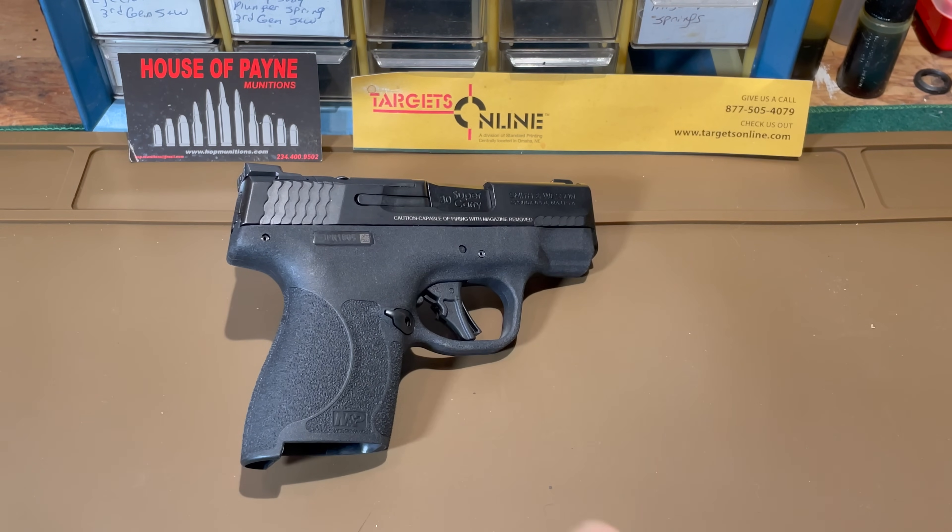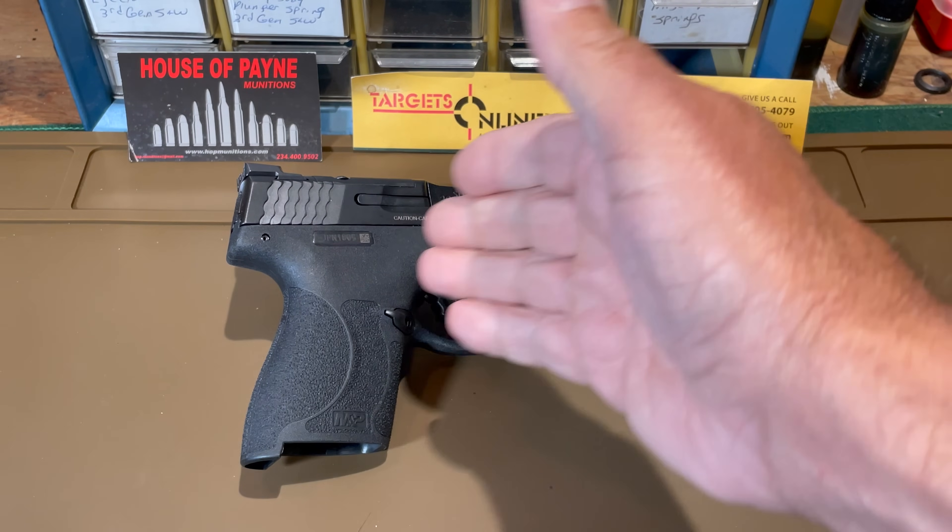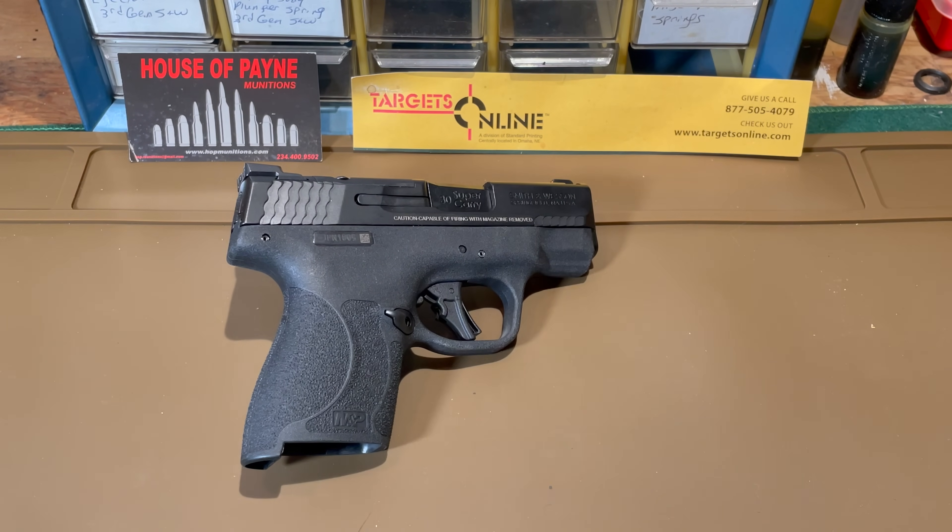By the way, those published dimensions are exactly the same for the 9mm version of the Shield Plus as they are for the 30 Super Carry — so if you're wondering, these are exactly the same size.